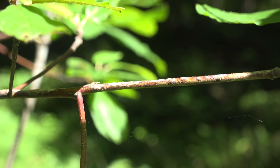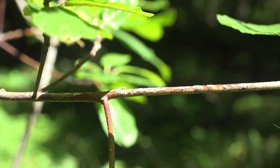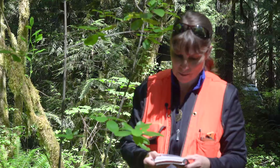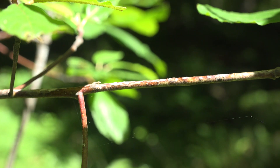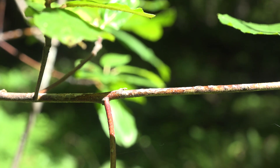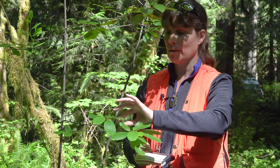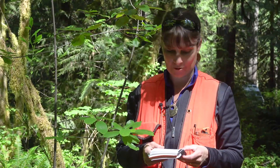At number 45: young twigs distinctly ribbed or ridged but not triangular and bright rich kelly green, or young twigs usually round in cross-section, ribbed or triangular in some species but not bright green. Looking at these twigs, they don't have any distinct ribbing, they're not ridged, not triangular, and they're also not really a bright kelly green. Therefore we'll go with young twigs round in cross-section. These are rounded — if we were to roll them between our fingers, they would roll really easily. That takes us down to number 47.